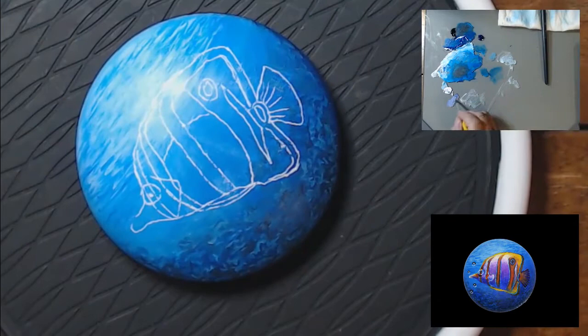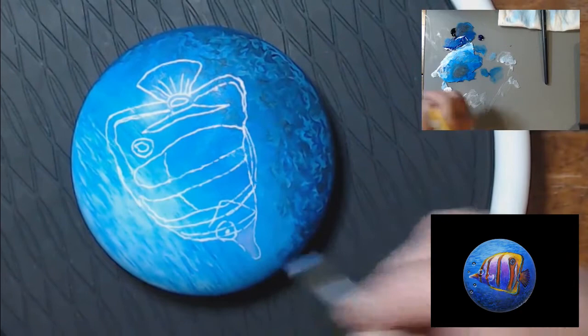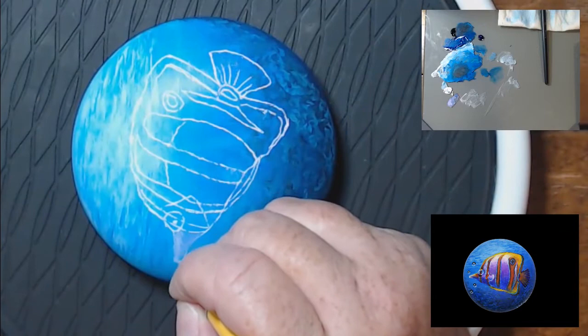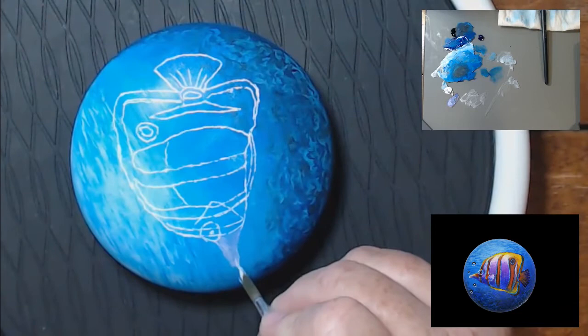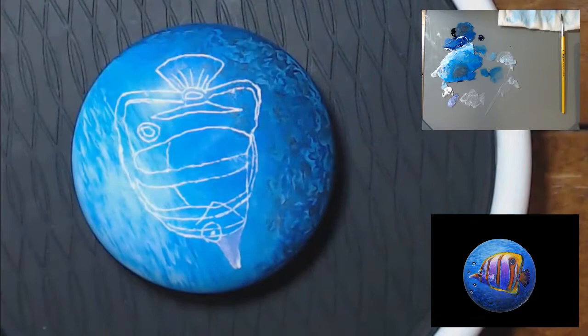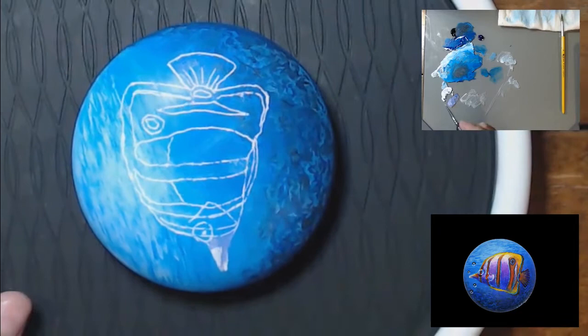These fish are orange and white, but very little of the fish is actually going to have white in it. A lot of it is going to be purples and blues for the white sections, because white is very translucent. Nothing's ever really just truly white except for your highlights and the reflection in an eye. Rarely will you have just straight white on your subject matter — if you do, it's going to look really flat. By adding color, you add dimension.